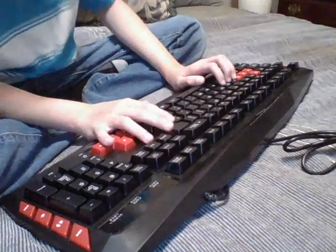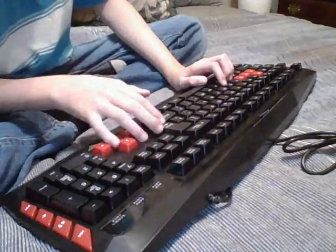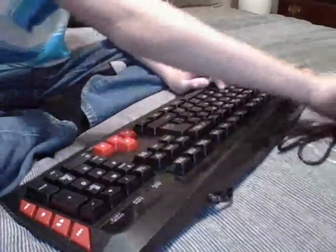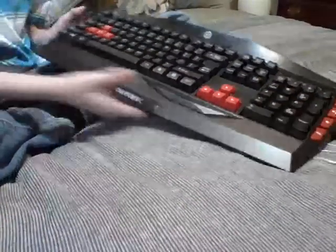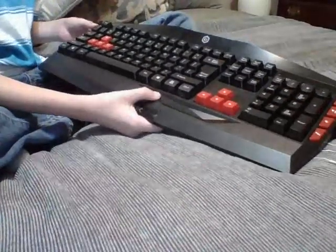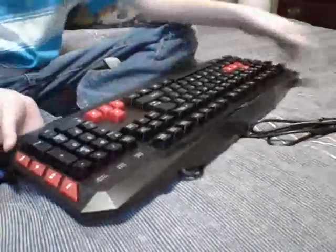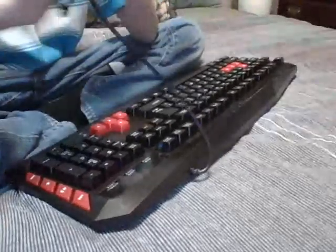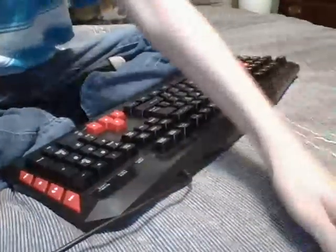What's up everybody, welcome back to another video. What I'm going to be doing in this video is show you how to plug your keyboard from your PC into your Chromebook. I'm one of the first people to do this, so that's why I'm doing it.